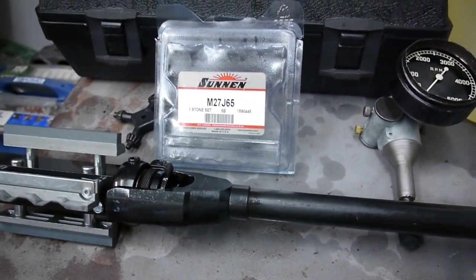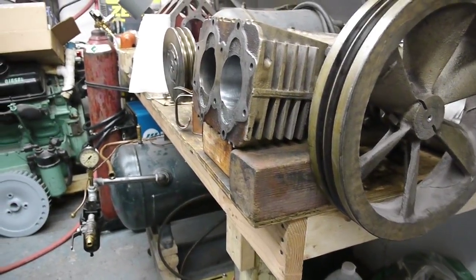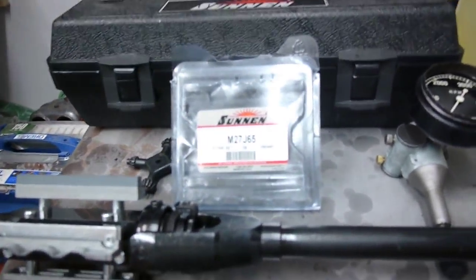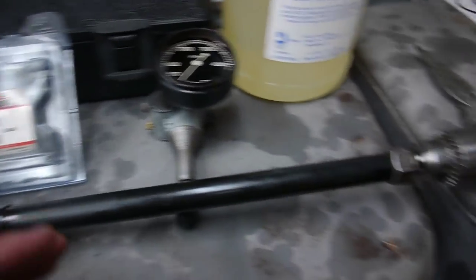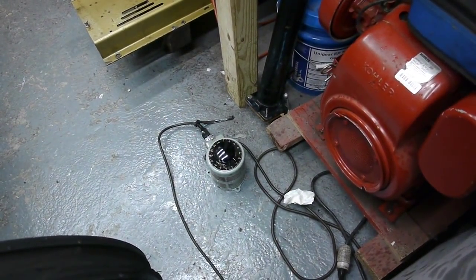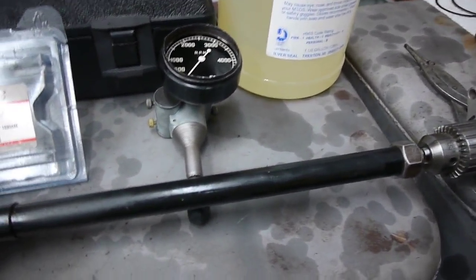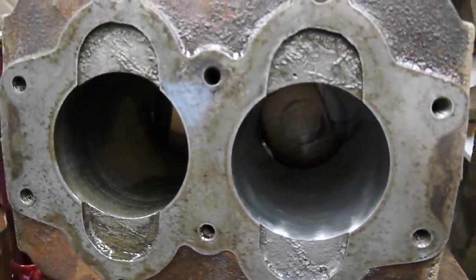Sunnen gives a pretty specific range of RPM for different alloy cylinders — cast iron, high silica, aluminum cylinders, all sorts of cylinders listed in their literature online. This is a cast iron bore and it's 3.5 inch, so they recommend anywhere from about 340 to 380 RPM. Since this drill is 0 to 850 RPM, I put a Stuart Warner handheld tachometer on the drill and hooked up a variac on the floor. So I'm able to turn the voltage down and change the running speed of the drill, and I have that set at right around 375 RPM — pretty much perfect for this application.